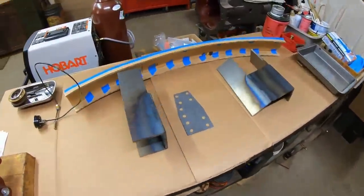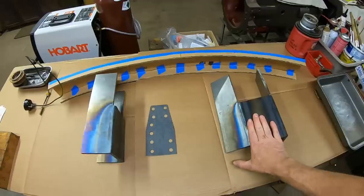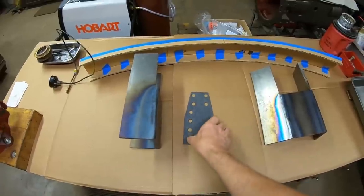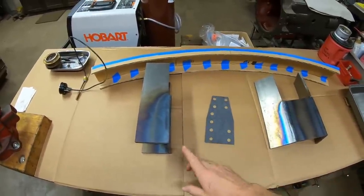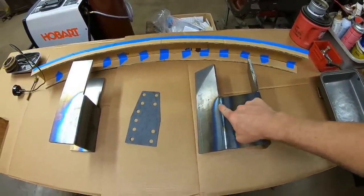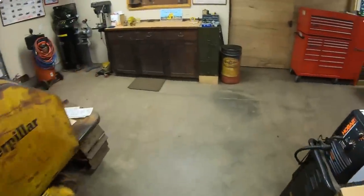Speaking of the curved front bumper — here's my bumper blank and I've started making the two U-shaped brackets that join the bumper to the side irons. That's my bolt-pattern template. This one I got fully bent; this other one I ran out of torch gas just as I was starting to bend it, but that doesn't really bother me because...